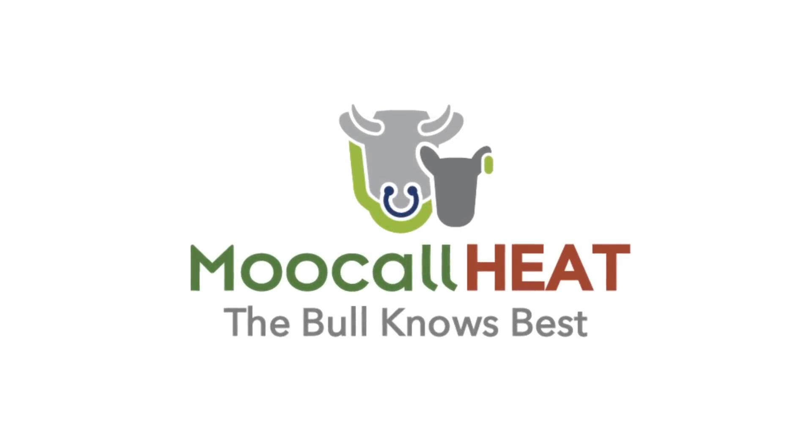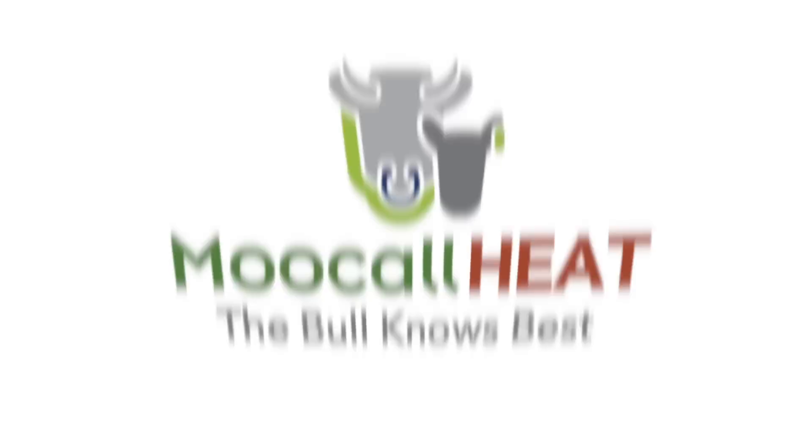Step 2. In order to use your new MUCOL heat system, you must activate it online. Go to www.mucol.com/register to complete activation, or contact our customer care team on 003531 969 6038.